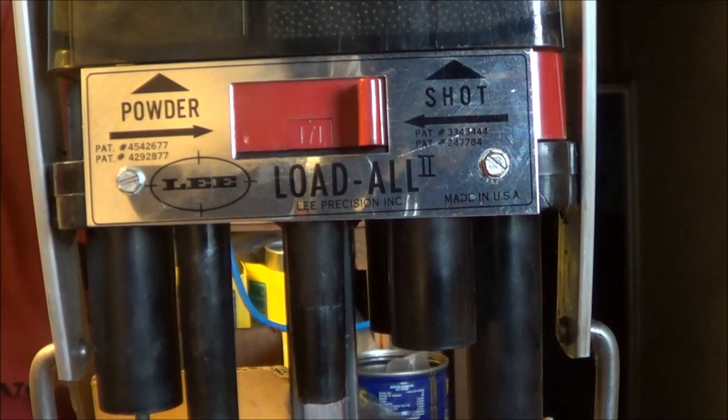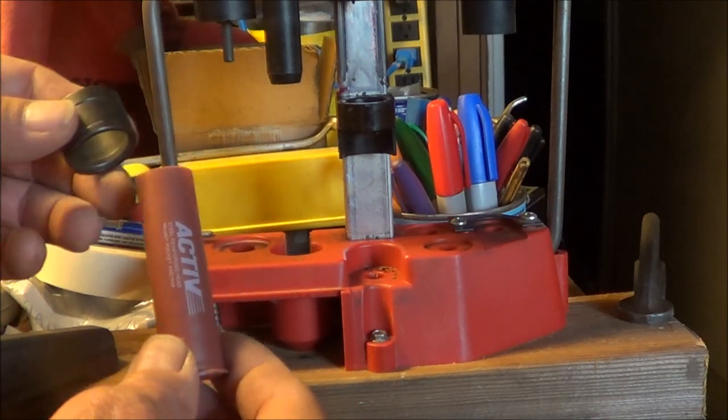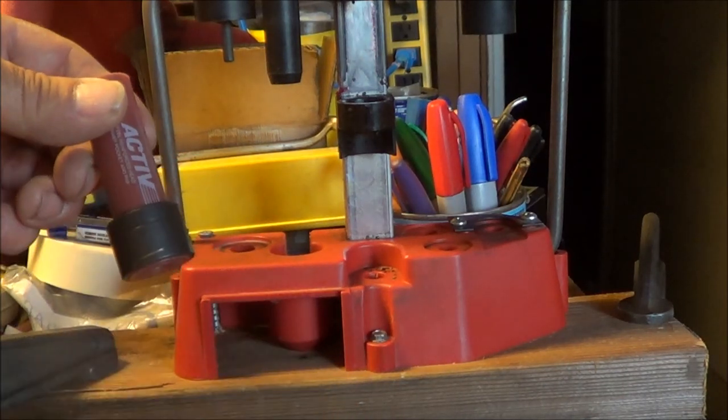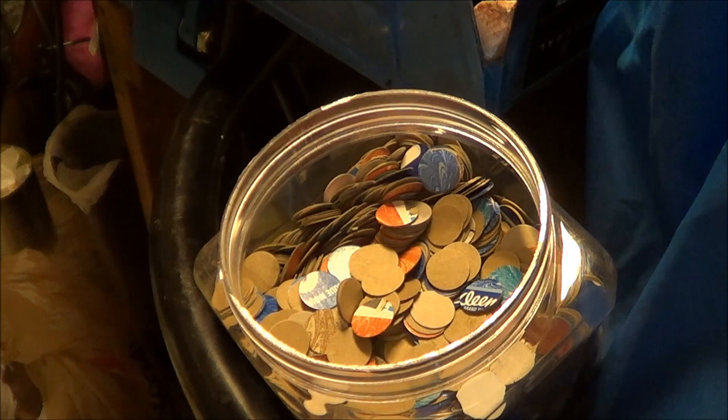To load these cases I'm going to use my Lee Load All 2. These being new cases, the resizing ring is not needed. The load calls for one ounce of shot, but I want a lighter load, so I'm going to use 7/8 ounce of shot and take up the space in the case by putting seven 20 gauge card wads punched from Kleenex boxes on top of the powder. That should give me a good crimp.